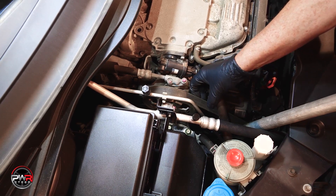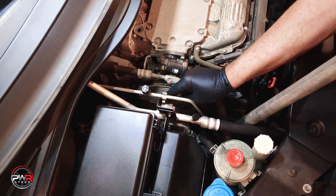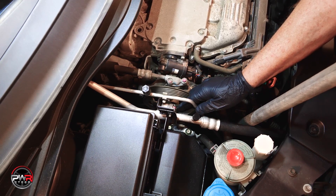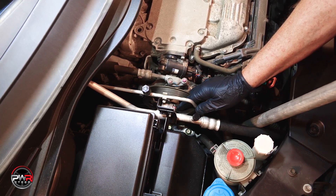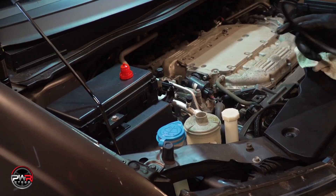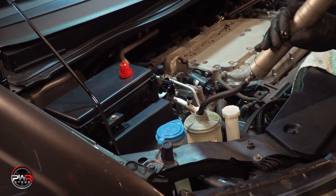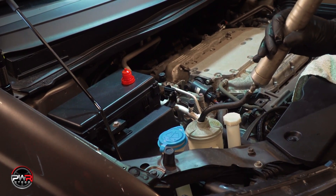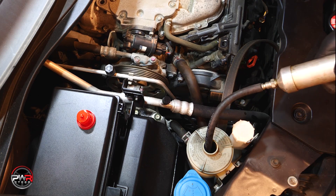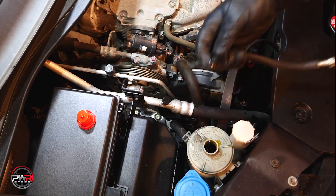On this Honda Odyssey, you will have to compress the belt tensioner to remove the belt. Most tensioners will accept a 3/8 inch drive ratchet or a breaker bar, but on this vehicle we will be using a wrench. Once the belt is removed, we need to remove as much fluid as possible from the reservoir. This will reduce the amount of spillage when the hoses are disconnected. We are not flushing the system on this vehicle because it has very low mileage and we are replacing the leaking pump.